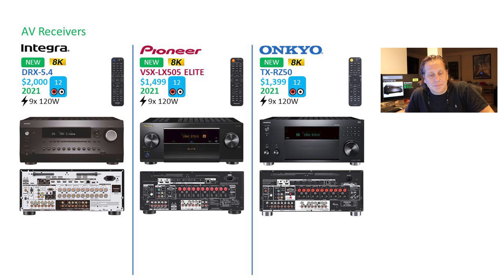The other notable change is the back plane uses a white background with black letters versus the inverse. I think that's easier to read, and they've done it only with the Integra brand. Comparing further, they're all 12 channels of processing, all 9 channels of internal amplification, all at 120 watts — but there is $600 between these models. Integra is always the most expensive, followed by Pioneer, and Onkyo becomes the value brand.